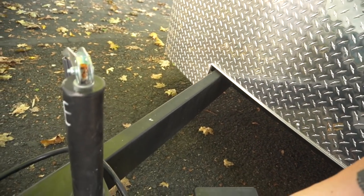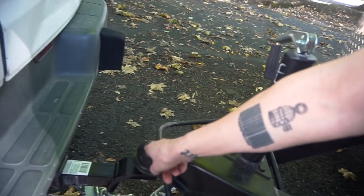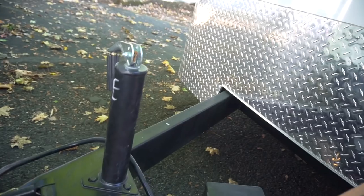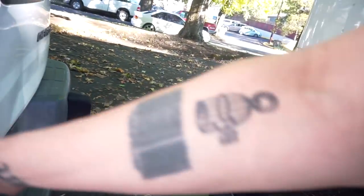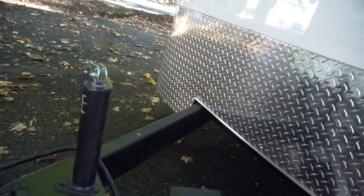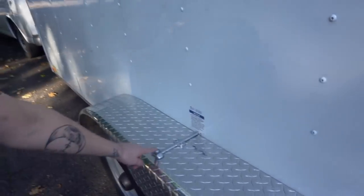We also got this breakaway brake system — there's a little battery in here that powers it, and it's got electric brakes on all four wheels, which the single axles did not come with. If the trailer disconnects, it'll pull this pin out, engage the brakes, and keep the trailer from running into the van. The safety chains should hold it, and we can slowly slow down to avoid any damage.